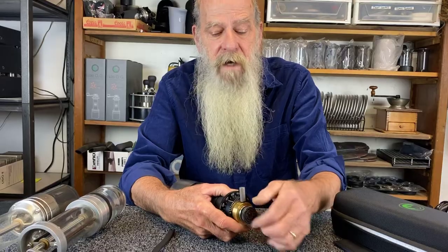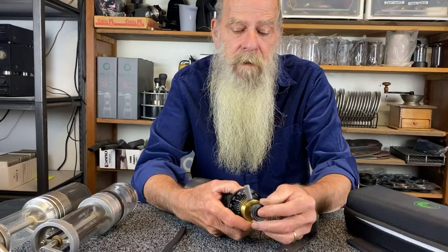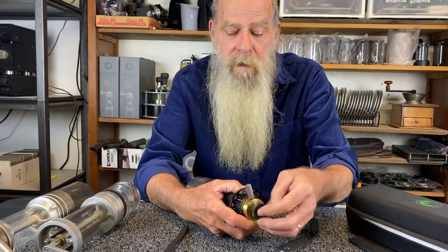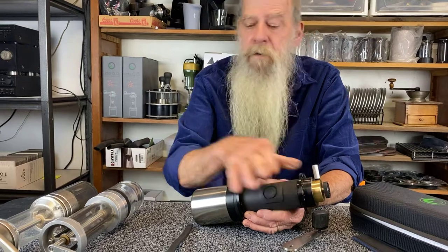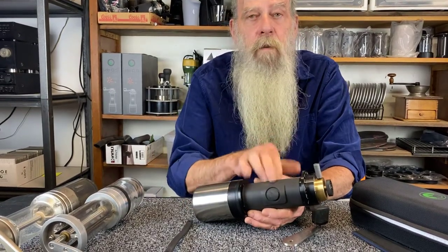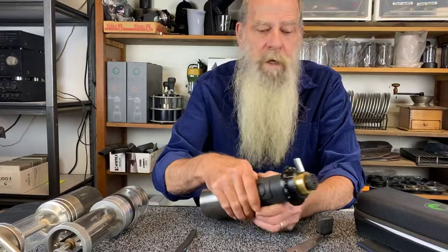The grinder completely comes apart with no tools needed. You can remove what we call the burr module and the adjustment module, take all the components apart, and wash the hopper in soap and water, so you can have a very clean grinder. Very good accessibility — no tools required.